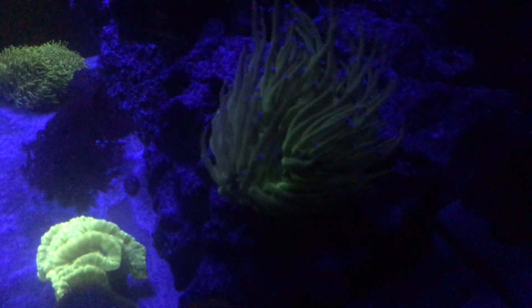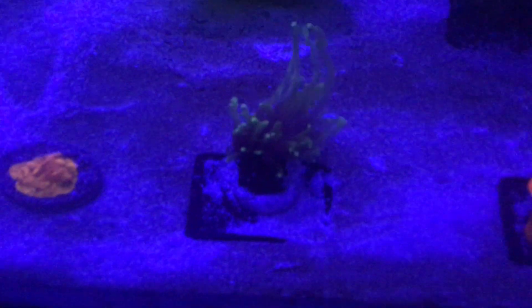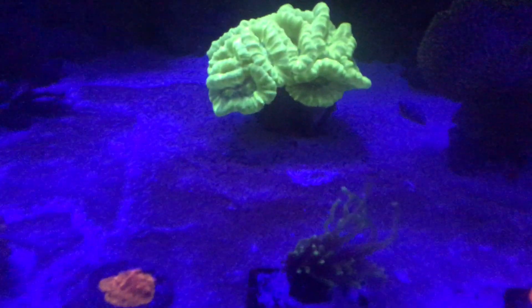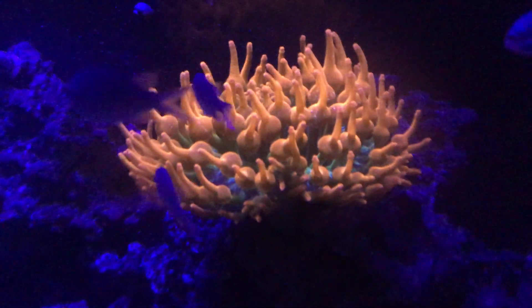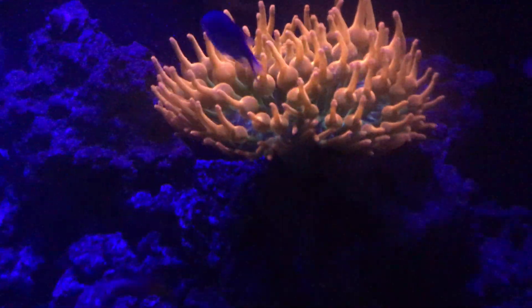I have a really nice beautiful Indo torch — this one was only a hundred dollars. I got it at a frag swap versus the $200 one I had my cousin pick up. This one is about seven times the size of that one and looks a lot nicer. And then I've got my rainbow bubble tip anemone up here — arguably my favorite thing in the tank. It's absolutely gorgeous. I love it. And then finally I've got a Gorgonian up here.